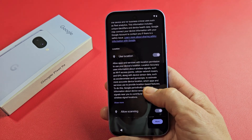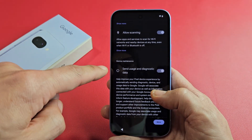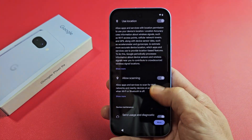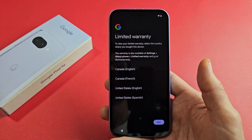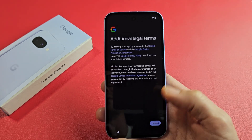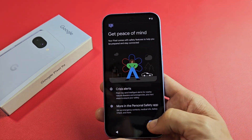Google Services — go ahead and read through these. You can see Use Location, Allow Scanning, Send Usage, and Diagnostic Data. These are all optional, so it's up to you. For myself, I'll have all three on, no problem, and I'll tap on Accept. There's some limited warranty information here — I'll tap on Next. Additional legal terms — read through that and tap on I Agree. I'll get peace of mind here and tap on Next.